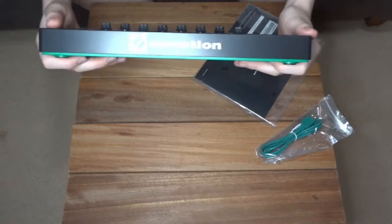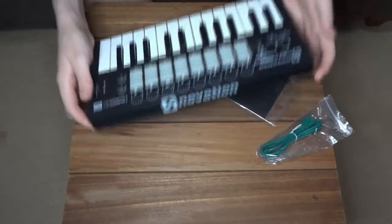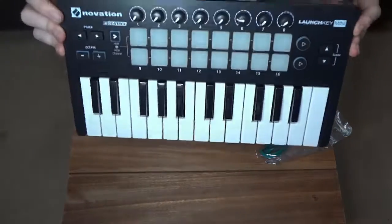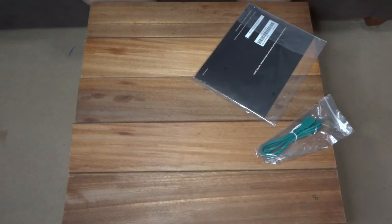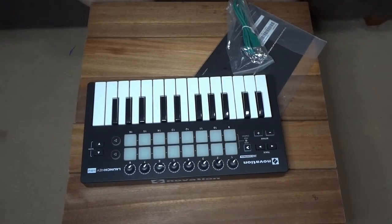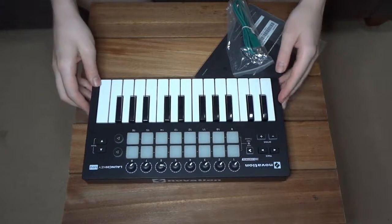Novation Launch Key Mini — there you go guys. Maybe I'll upload some music to my clip profile, and if I do, I'll make sure to link that down in the description.